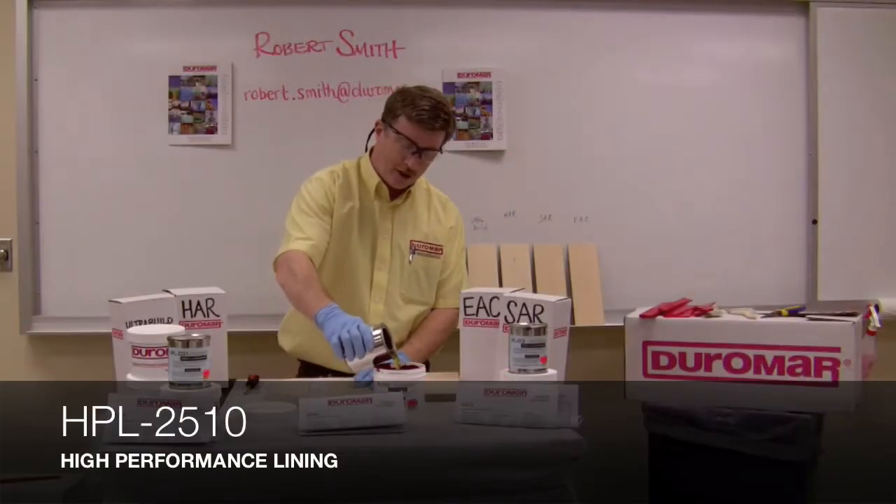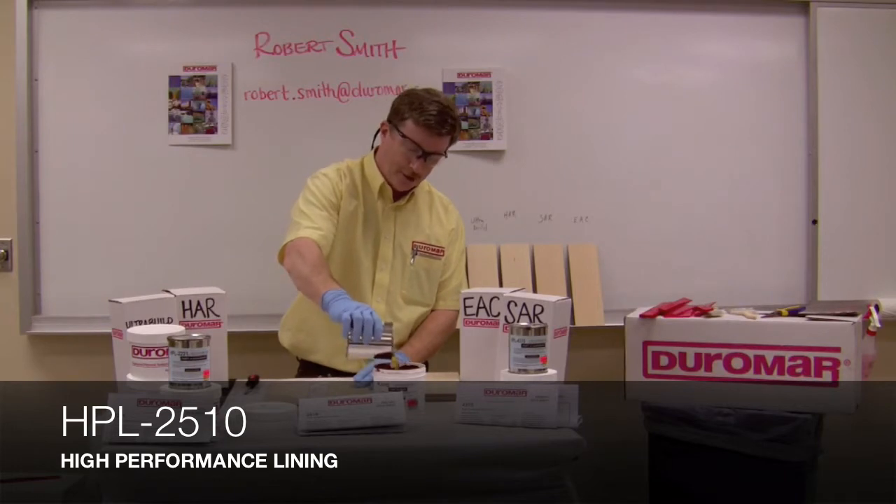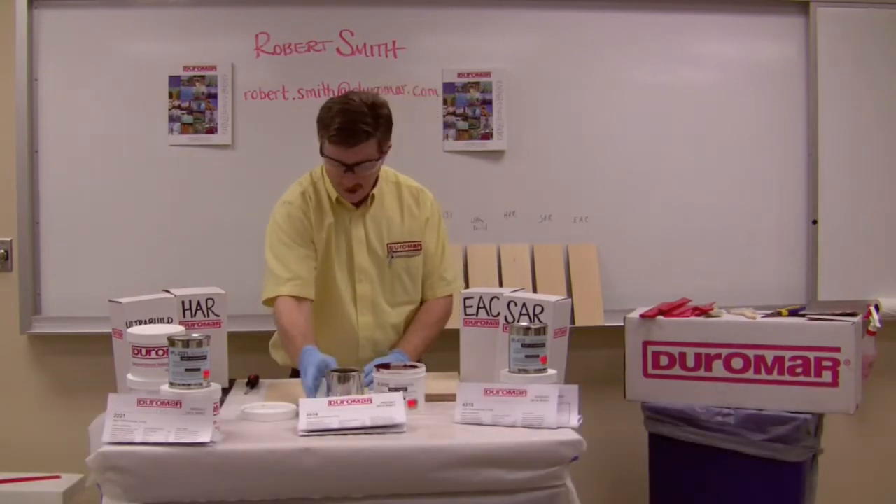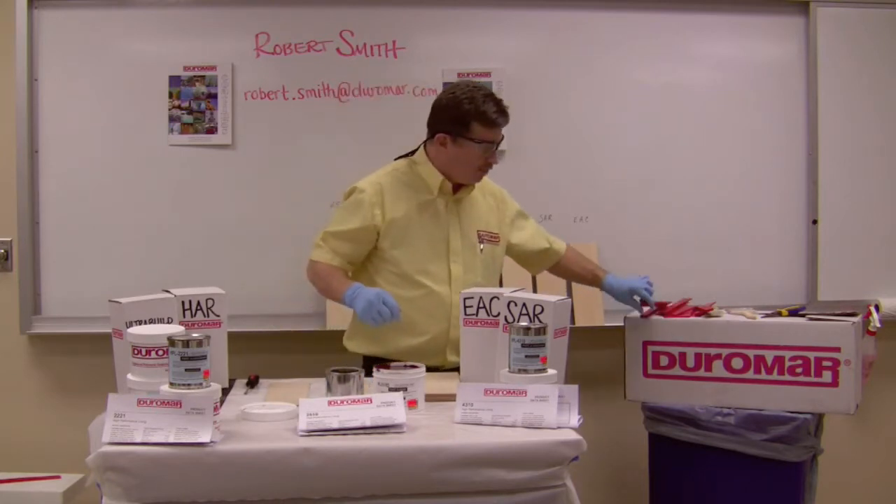I'm going to put the hardener of our 2510 product, mix it in with this kit right here, and I'll mix that together with a mixing paddle.